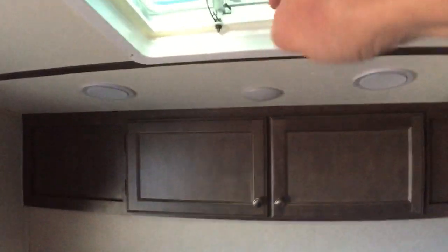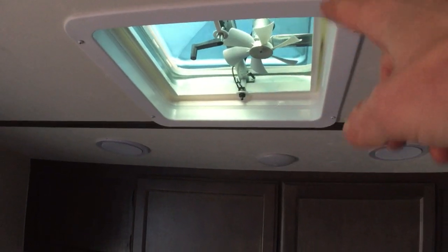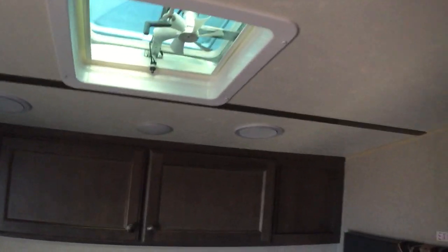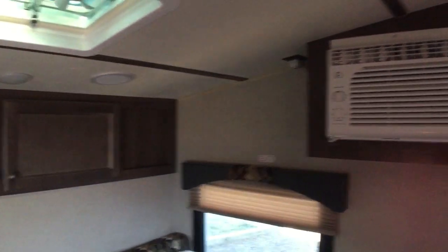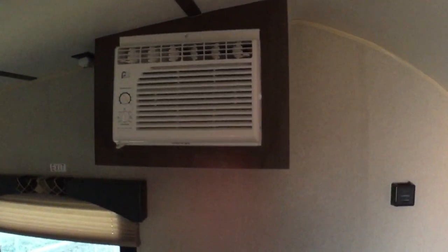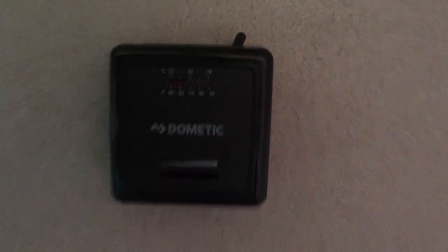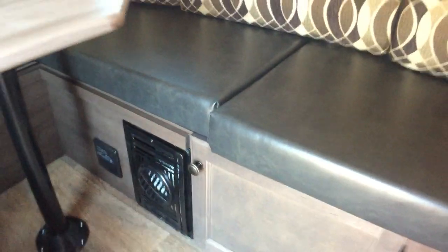Lots of windows and lighting in here. You've got two windows and then the overhead hatch with a fan — kind of an attic fan — to circulate and get some air flowing out, drawing the heat out in the summer. There's also an air conditioning unit if it gets really hot, and your wall thermostat is going to give you control over the heating unit that runs on propane.